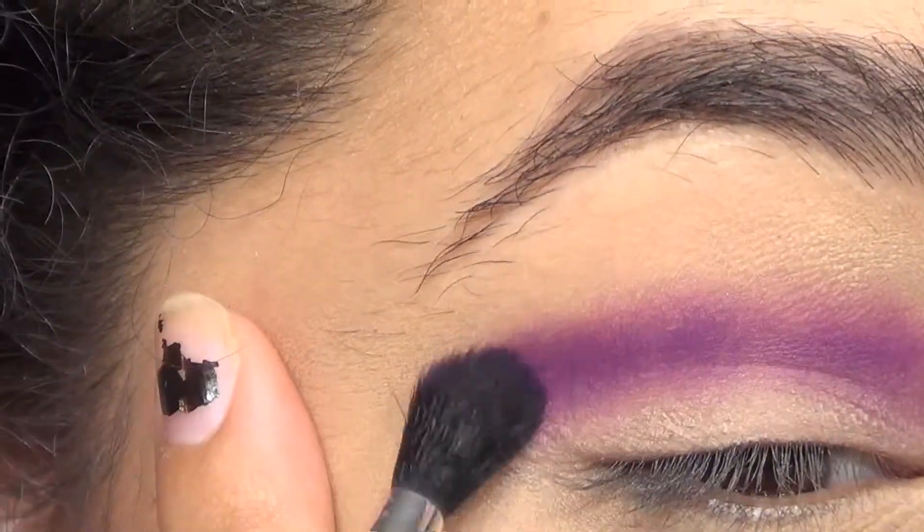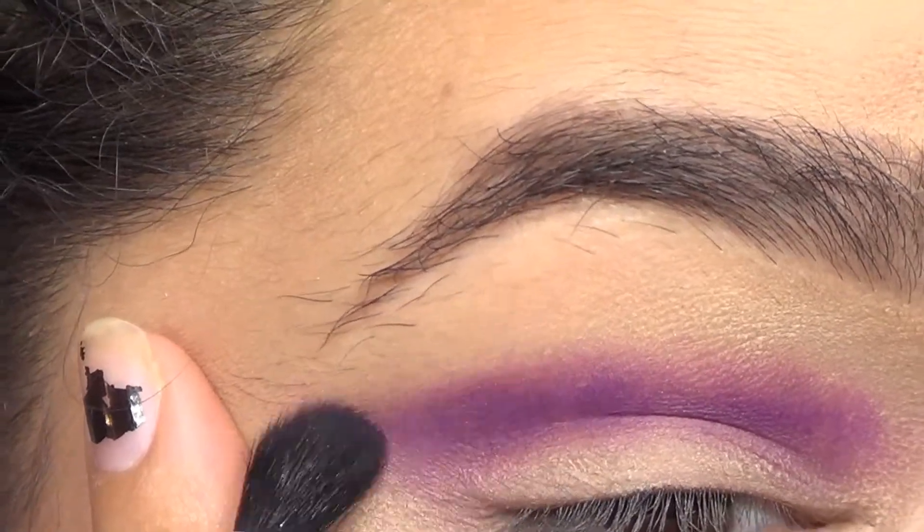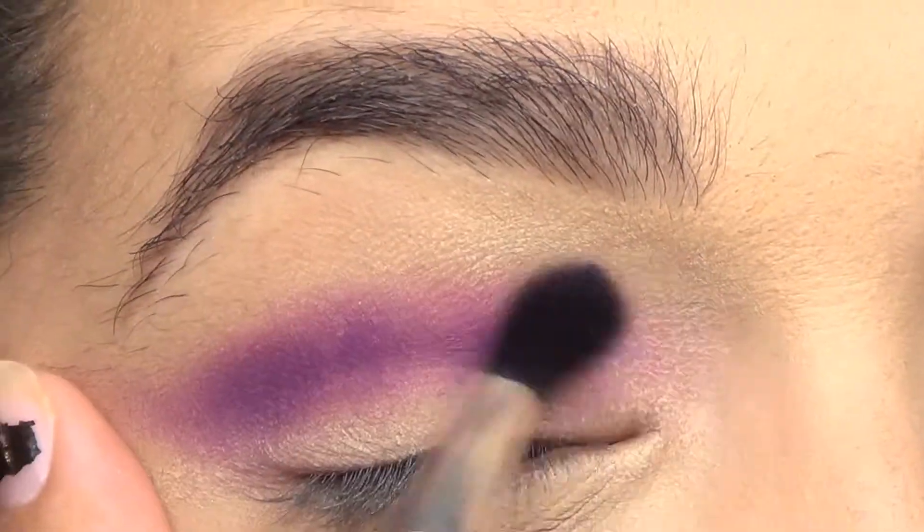The way I kind of describe the cut crease is basically like you're putting two looks together — you'll see what I mean.